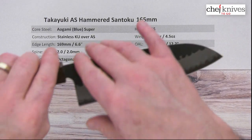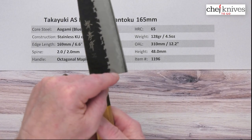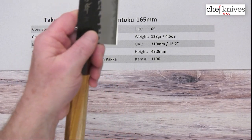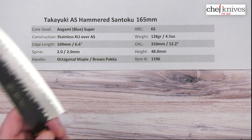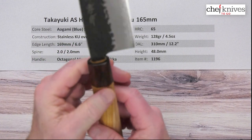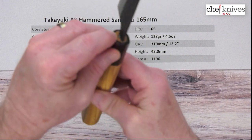The height is about 48 millimeters at the heel, so nice and tall. Not a lot of gap where the tang starts curving out from the choil, so pretty much on the handle there. You still get pretty good ground clearance for your fingers for a pinch grip — or for the cutting board I should say. The handle is octagonal maple.